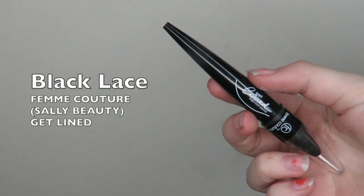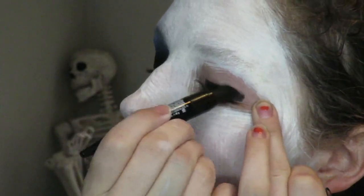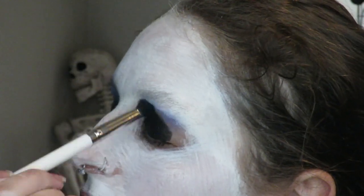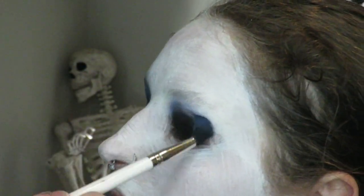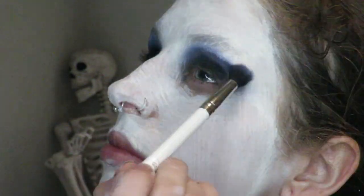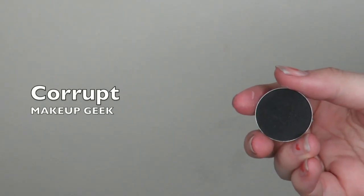For the eyes you'll need a black gel liner as a base. You can set this base right away with a black eyeshadow, or you can blend it with a blue eyeshadow first. This is Lost and Found from ColourPop, and once I've carried that up and blended really far, I'm setting my gel liner finally with Corrupt from Makeup Geek.